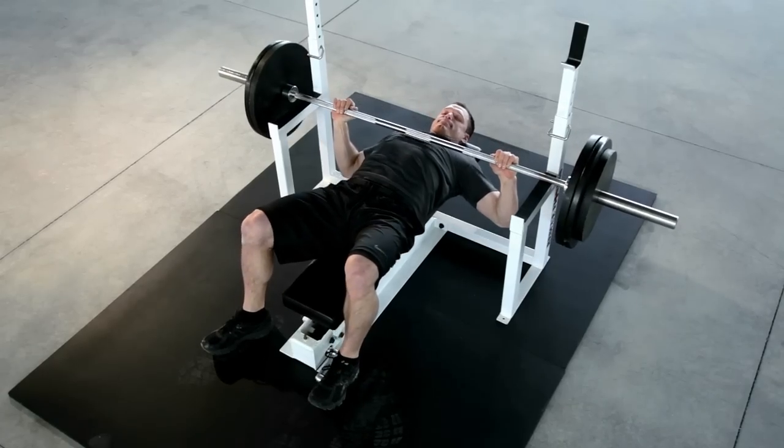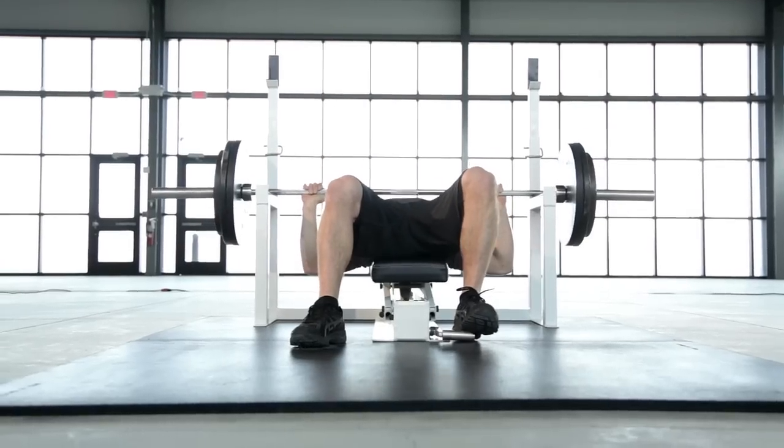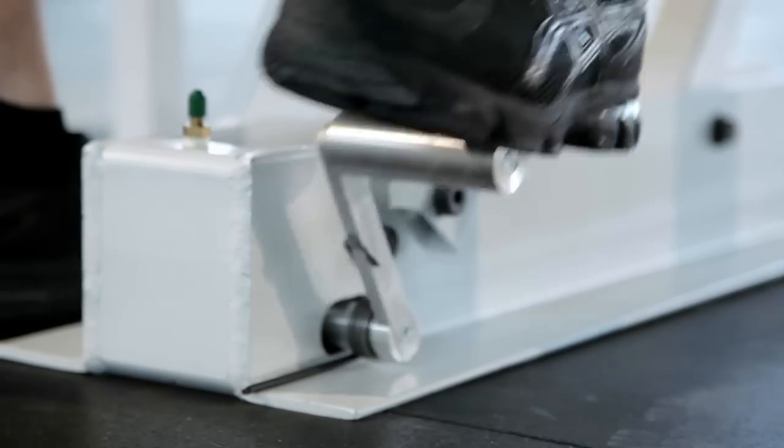The Max Bench allows athletes to press the upper limits and rescue themselves from heavy weights by simply pushing a foot lever.